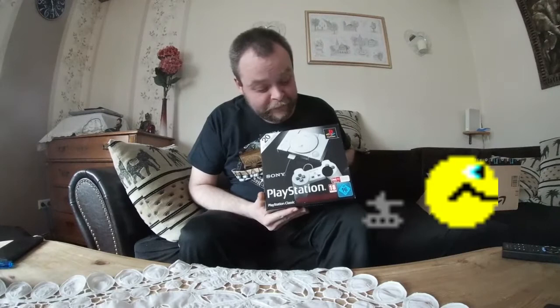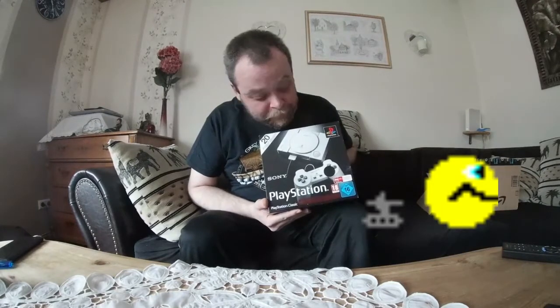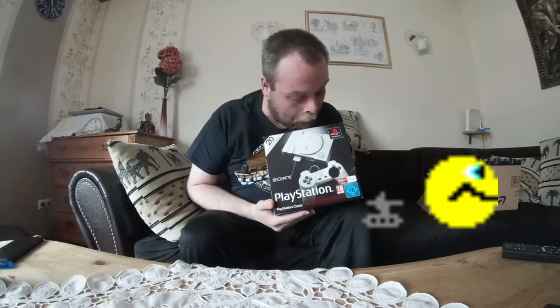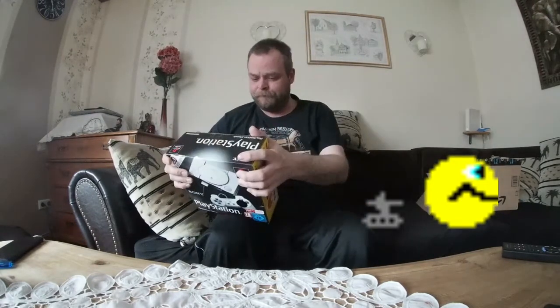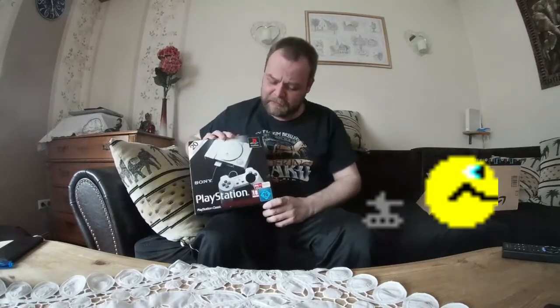Tja, da haben wir sie. Die Playstation Classic Mini. Wie das läuft. Playstation Classic Mini.